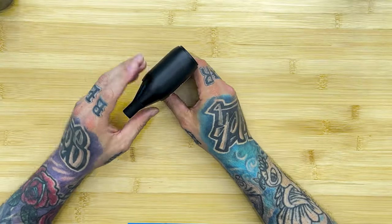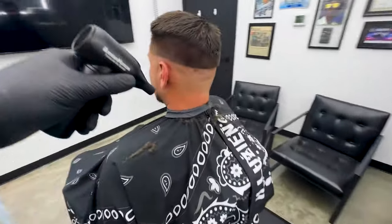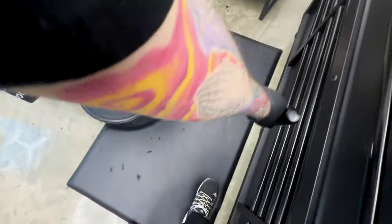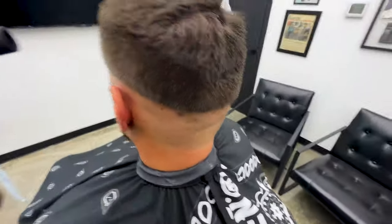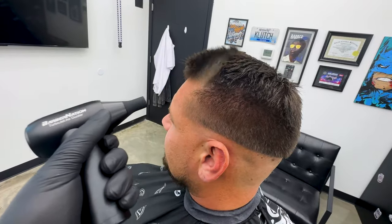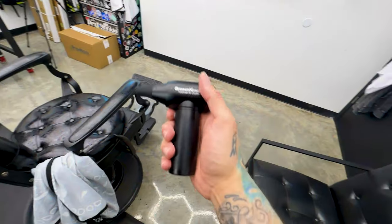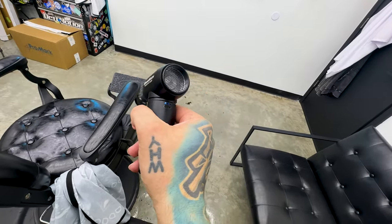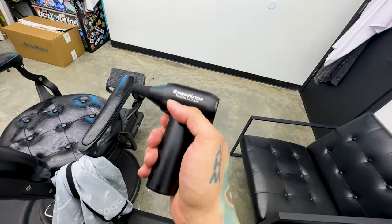Alright, first client — we're gonna test this thing out. I have no doubt it's gonna blow hair. This thing is crazy! I figured it out — you double click and it goes on low, you can see the lights. Click it again and it goes on high. Double click and it goes off. This thing's crazy.